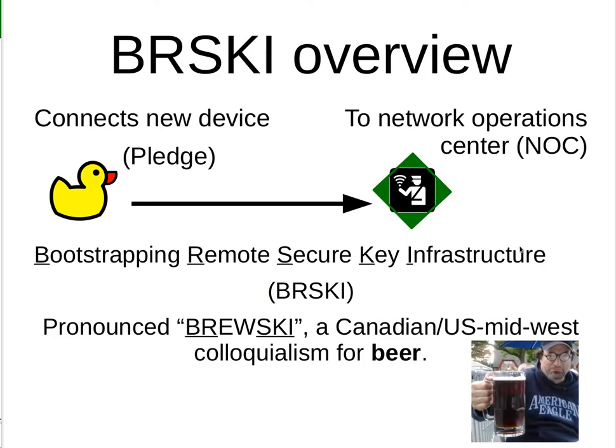BRSKI Overview: it connects a new device — a pledge — to your network operations center, and does it in a secure way. Why is it called BRSKI and how is it pronounced? Well, it's pronounced like a colloquialism in Canada and the U.S. for beer — B-R-E-W-S-K-E-I — but we omitted the E and W. And then you can see some nice beer.